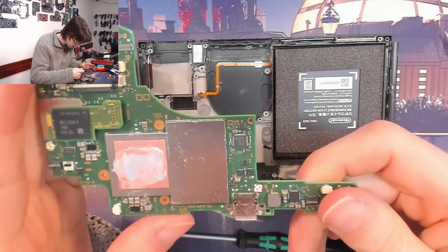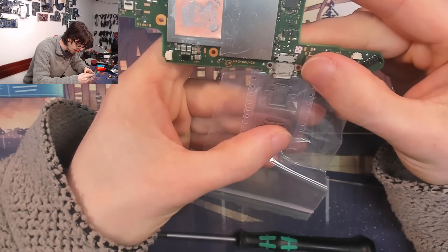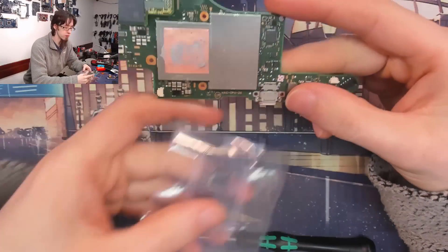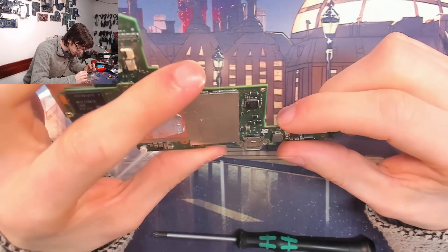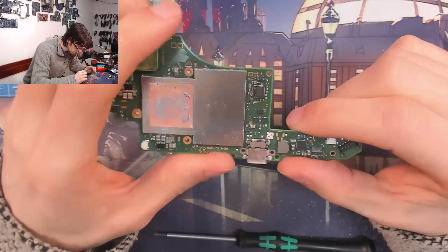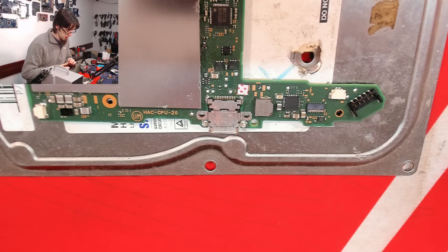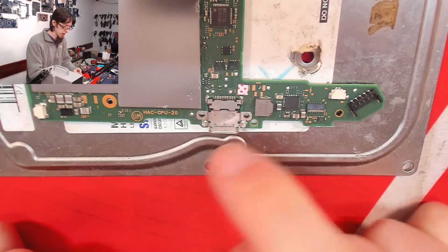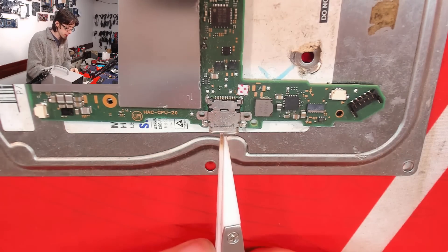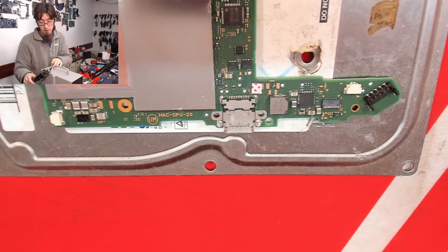Here is my replacement connector — I bought two of them in case I screwed up, which is what I often do. That looks like a perfect match to me. So what I'm going to do now is hot air the old one off, then clear the holes, and solder the new one in. I'm going to hot air from the back and employ the drop method — I'll heat this area up and hold the port in tweezers and just allow it to drop out. That's the plan, let's see how that goes.